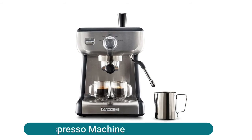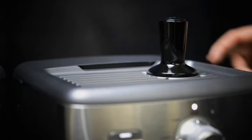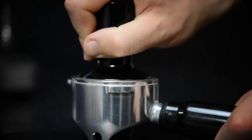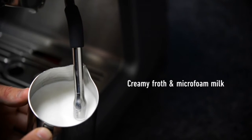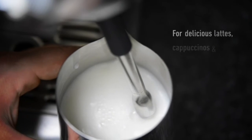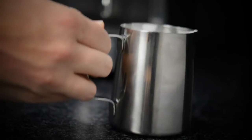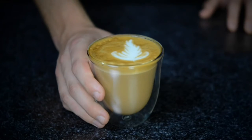Alphalon espresso machine — 15 bar Italian pump delivers the right amount of pressure for maximum flavor extraction and produces a beautiful layer of crema. Dial interface for selecting steam, hot water, and pre-programmed single and double shots. The 58 millimeter cafe-sized portafilter holds more grounds and ensures even water dispersion in extraction for robust flavor.